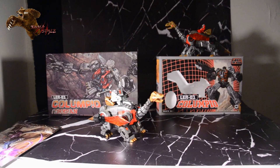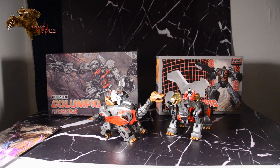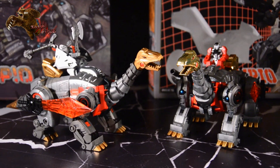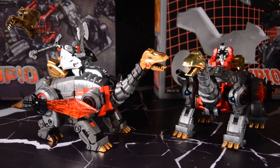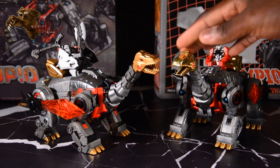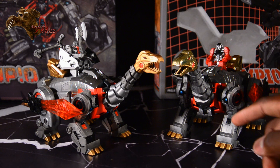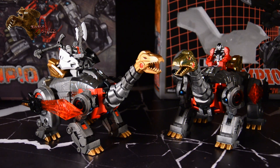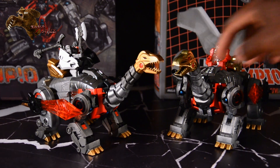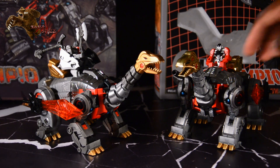Let's go ahead and do a quick comparison to the exclusive version — luckily I do have both in hand. You can see the Diaclone Rider homage that came with the exclusive version, as well as the gold plating, as opposed to the gold plastic. There's also red plastic on the retail version, and it's more of a cherry red metallic paint on the exclusive version.